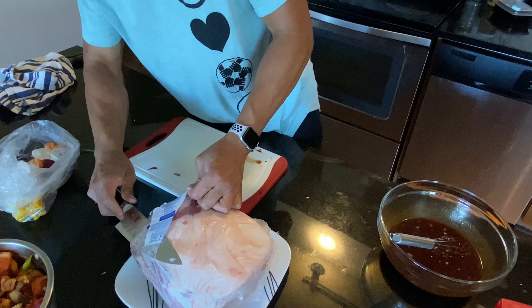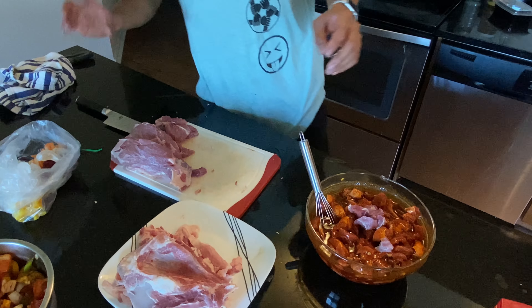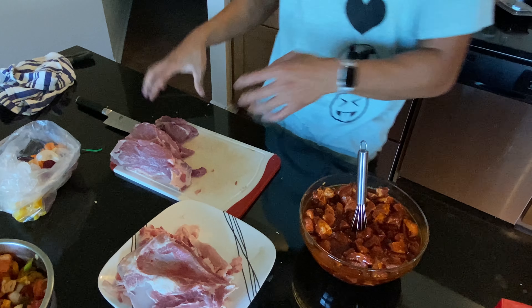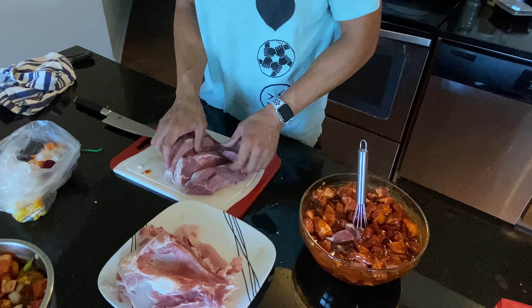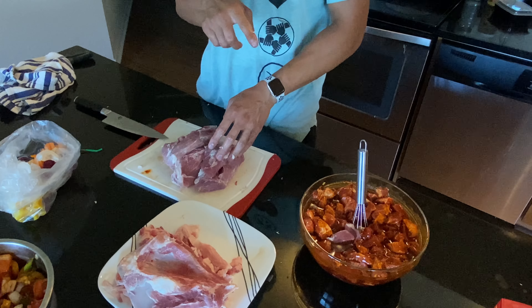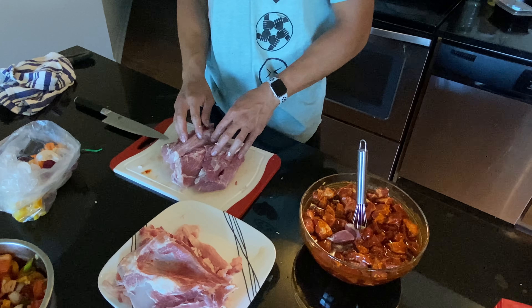I'll figure out what to make with the second one later. I definitely have enough of what I want, so I'm going to go ahead and package the rest and freeze it so it doesn't go bad. That's all I've got for preparation — I'll see you guys in a couple hours to put it all together.